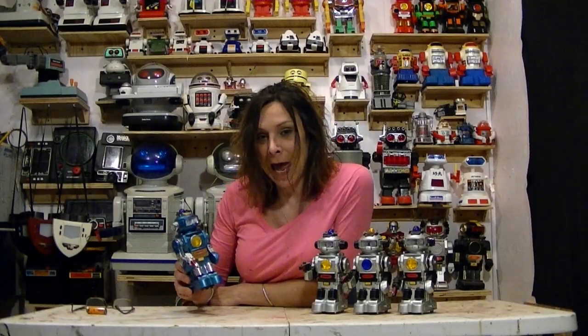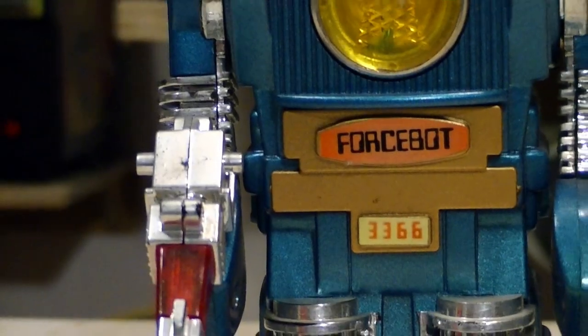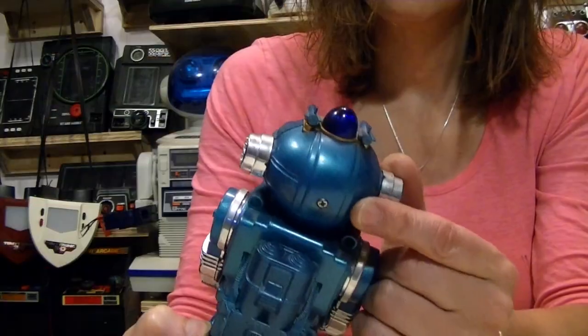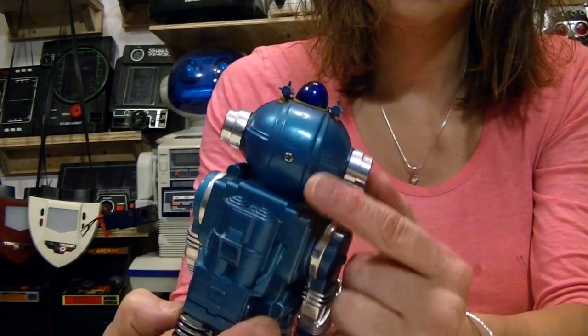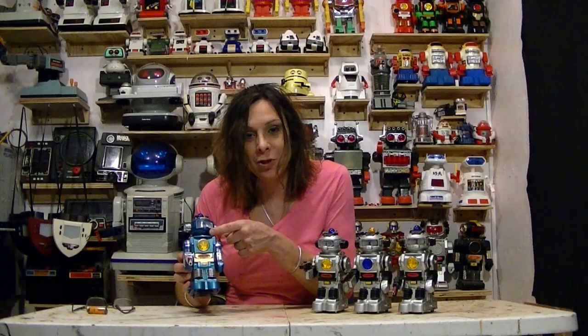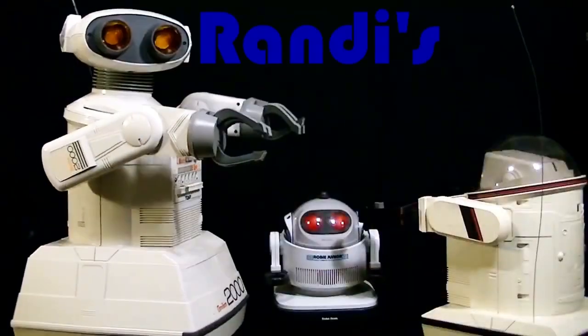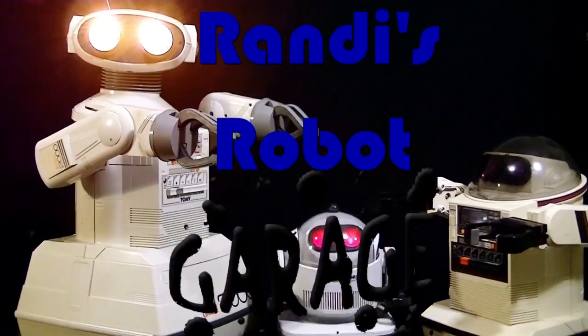Hello, RandyRain here, and I have the ForceBot and the three ForceBots. But this ForceBot is a little special. It's metallic blue, has a screw in the back of its head, and that's because it has a little smoke machine inside. So, this is Randy's Robot Garage!